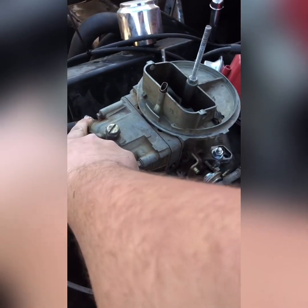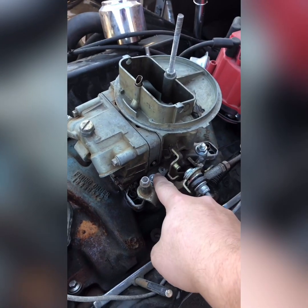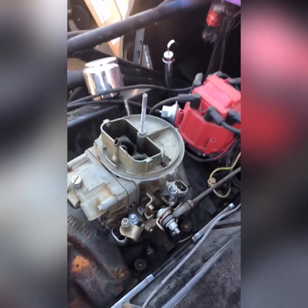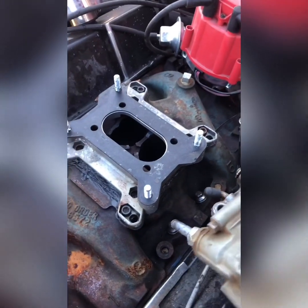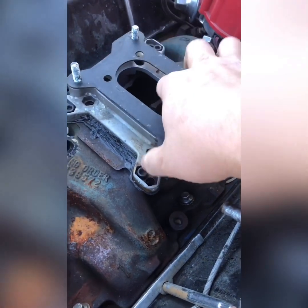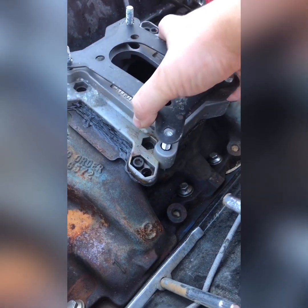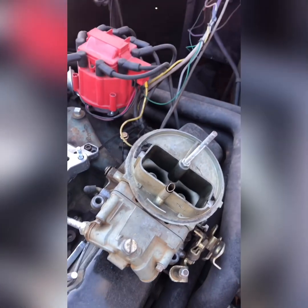I'm going to start by removing the air filter, then I'm going to remove the throttle linkage, fuel line, and return springs. After we remove those, we'll remove the carb from the adapter and lift it right off. And there it is — carb's removed.